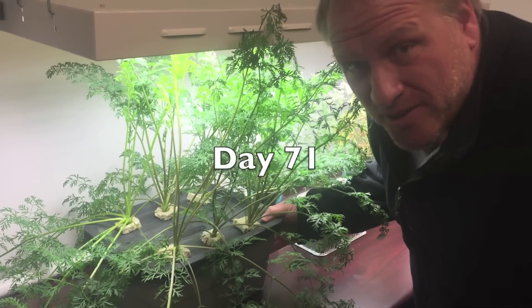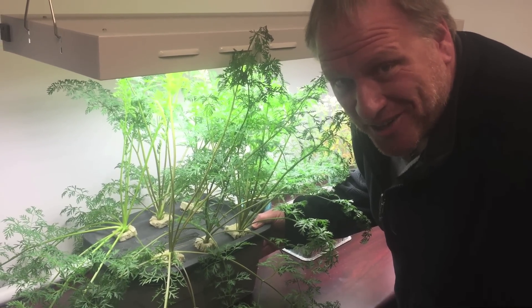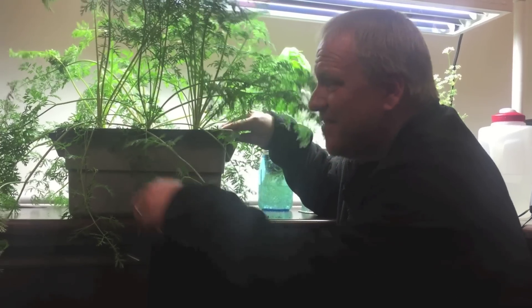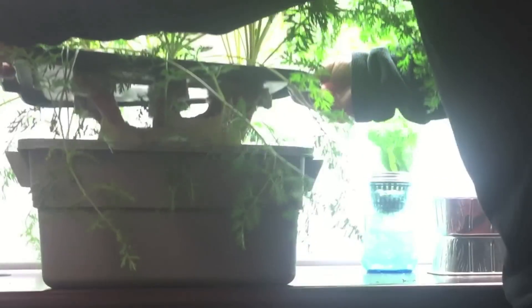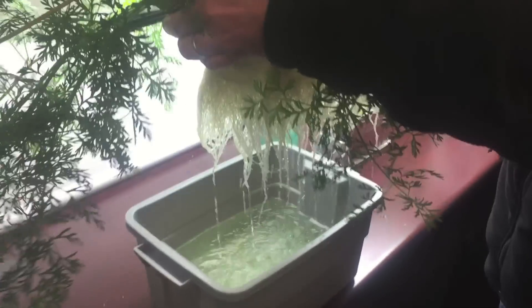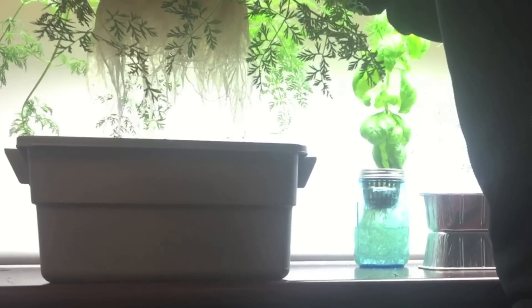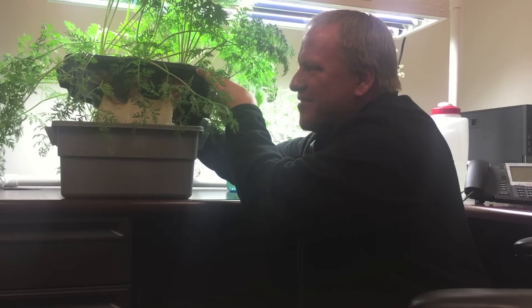So, do hydroponic carrots crash? Is that key? Let's find out. I think they do.